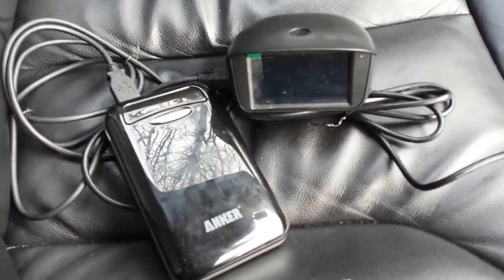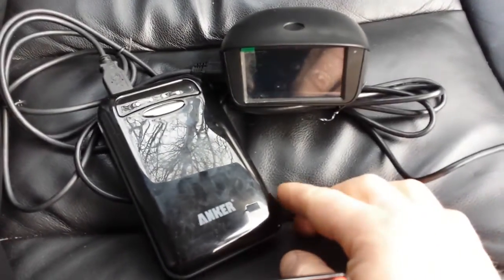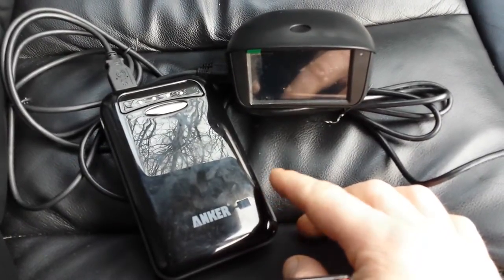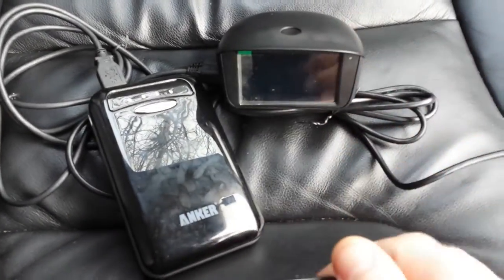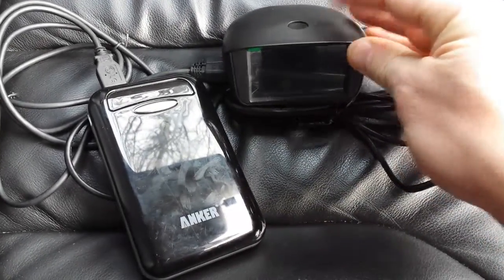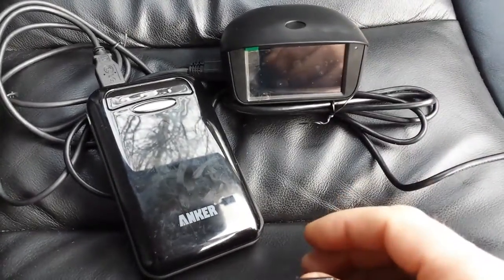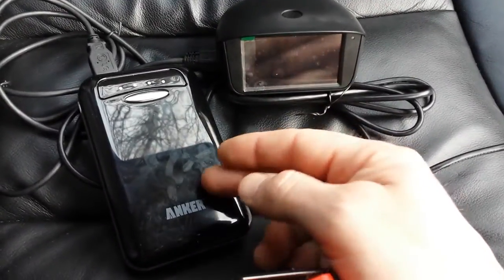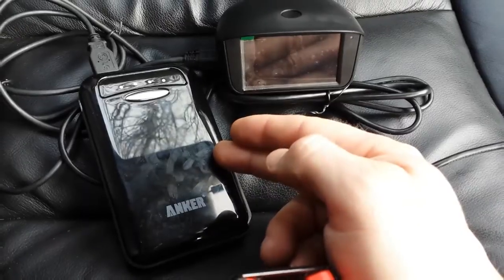This is a Panorama X1 test with an external battery bank or power supply. Initially, the X1 works from a 12-volt power supply through the car cigarette lighter charger, but if needed, you can also connect it through an external battery bank.